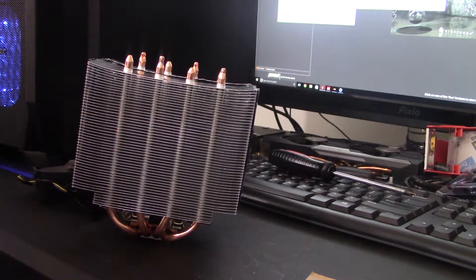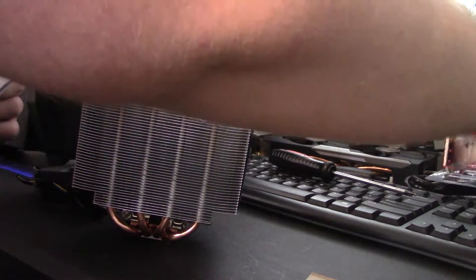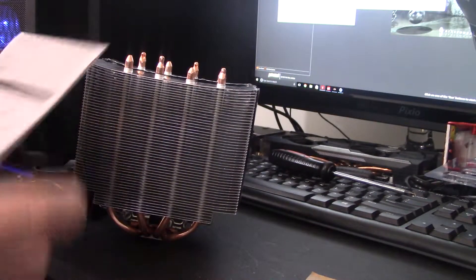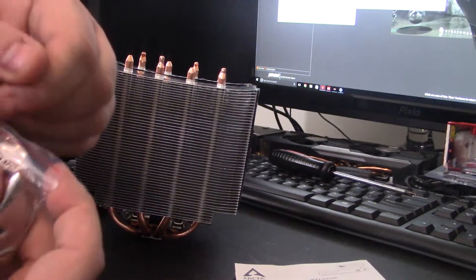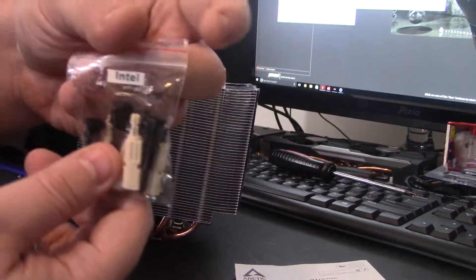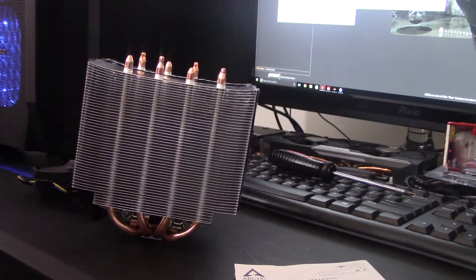Let's take a look at some of the goodies here. We have a user manual in English and Dutch, which I did consult earlier — definitely useful. For me, I'm going to use the AMD bracket versus the Intel bracket. With Intel, like I said, you do have that back plate. So that's kind of what she looks like, and I'm going to show you guys how to install her.